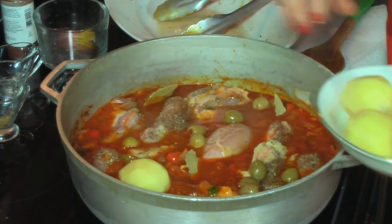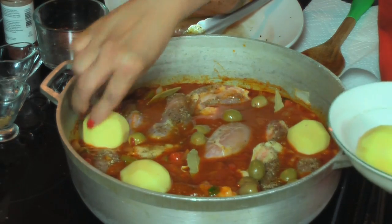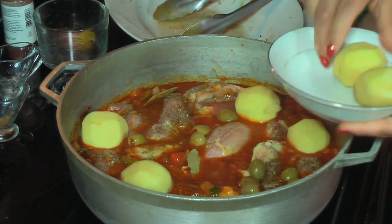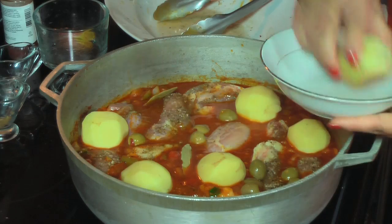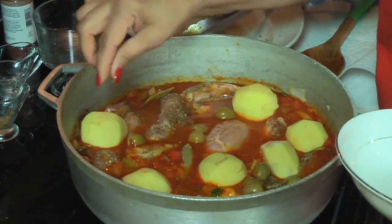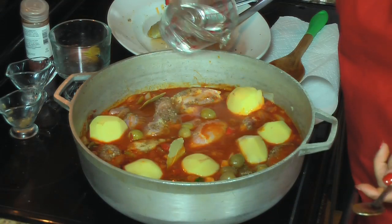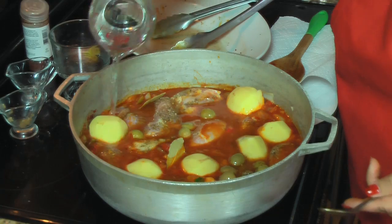Now I'm going to add the potatoes and I might add a little bit of water. Ahora voy a empezar a acomodar la papa. Quizás le añada un poquito de agua para que tenga más líquido. Now I'm adding the water — le voy a añadir el poquito más de agua.